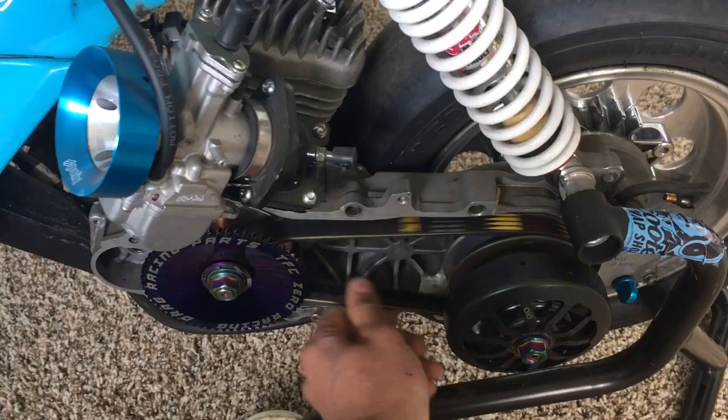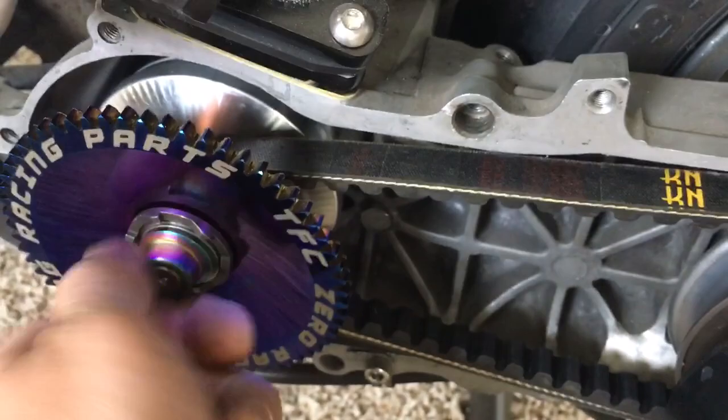That's your fitment on a longer boss. That boss is too long — it should be gripping that face. I just want to show you — pardon the carpet, I'm upstairs, this bike is in storage. I just wanted to show you guys. So that's a long boss. Let's do a short boss.